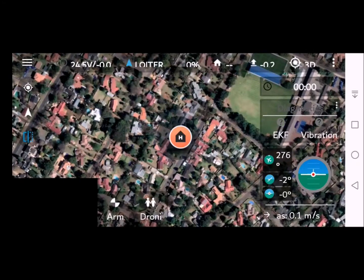Data link lost - check connection. If you hear that message, this video is for you. Stay tuned and we will help you stay connected.